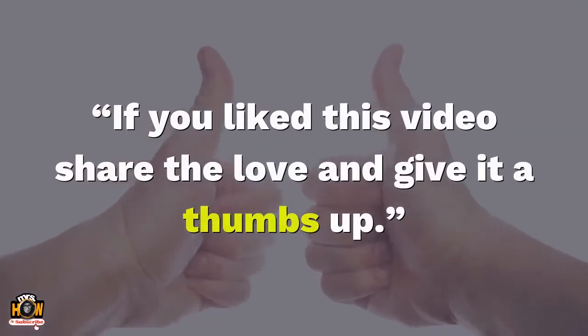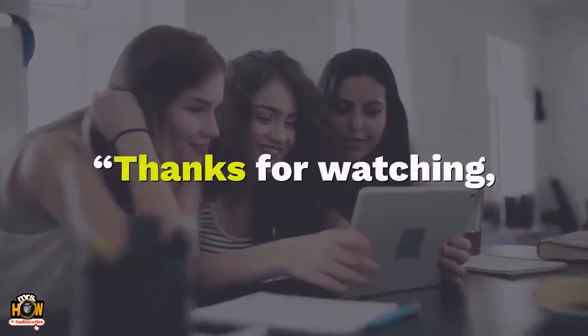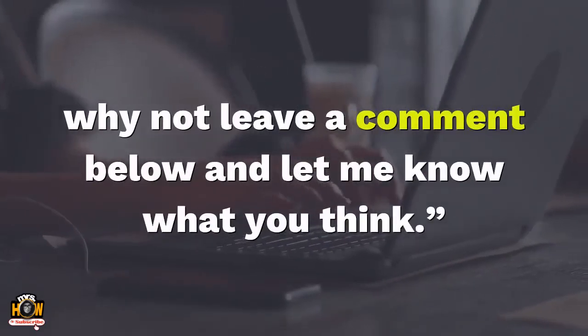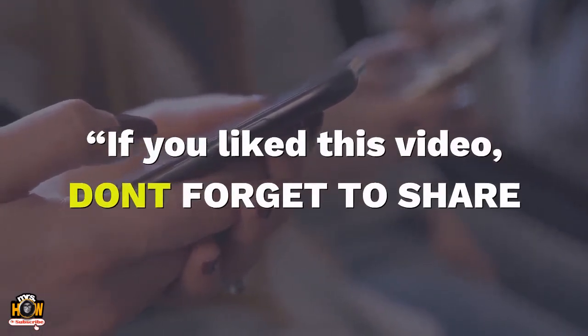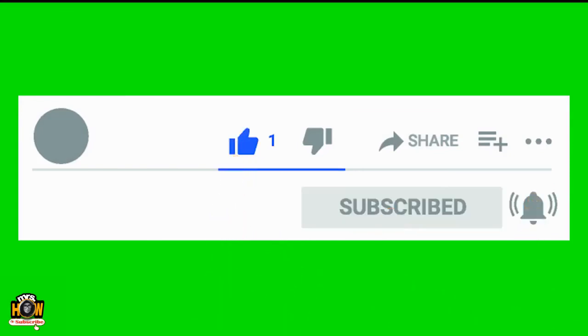If you liked this video, share the love and give it a thumbs up. Thanks for watching. Leave a comment below and let me know what you think. Don't forget to share, and hit the subscribe button to receive more videos like it in the future.